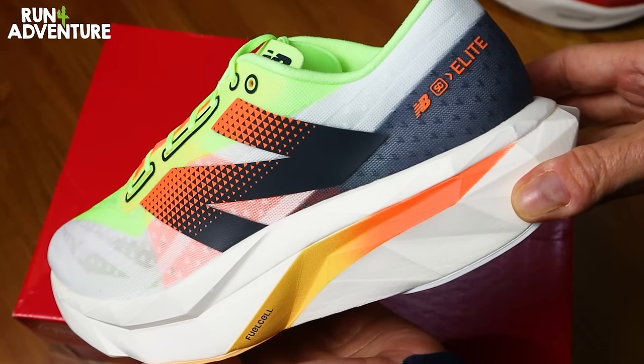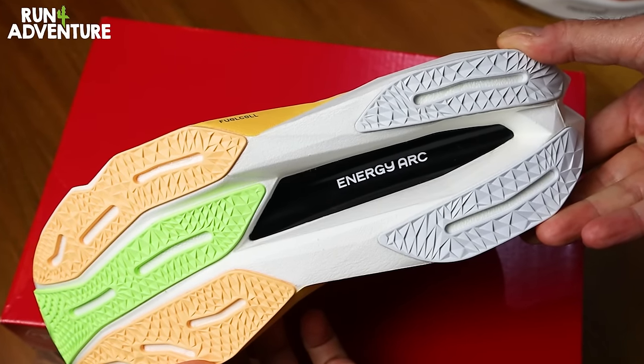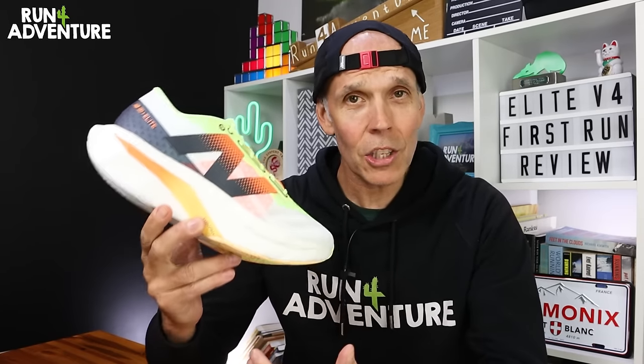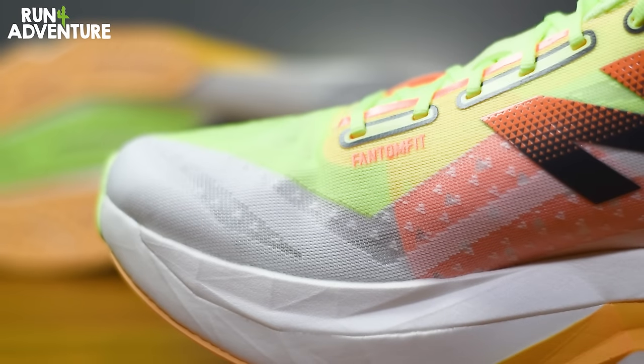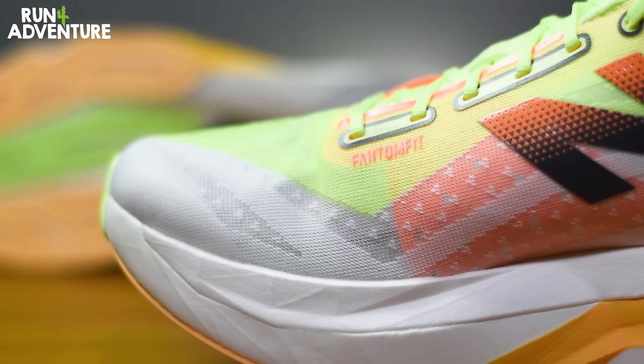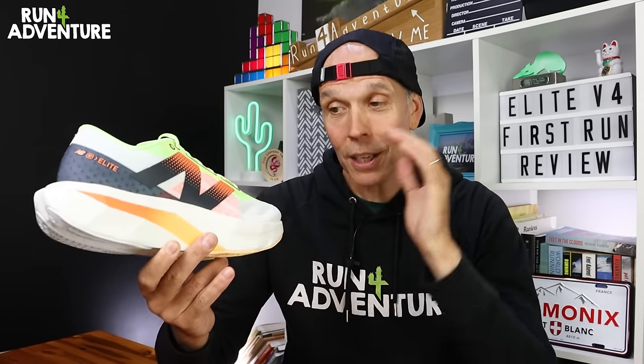For our first impressions video today, we are going back to the roads, but it's not just any ordinary road running shoe. It is New Balance's latest go-faster carbon-plated speed machine, the Fuel Cell Elite V4. This shoe has gone through some big changes with a completely redesigned midsole construction and a state-of-the-art ultralight bonded Phantom Fit upper — pretty much a brand new shoe from the ground up. Stay tuned for the run section because we're going to do something very different today.